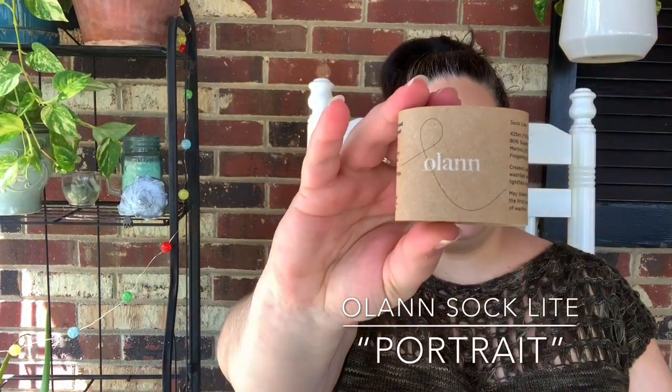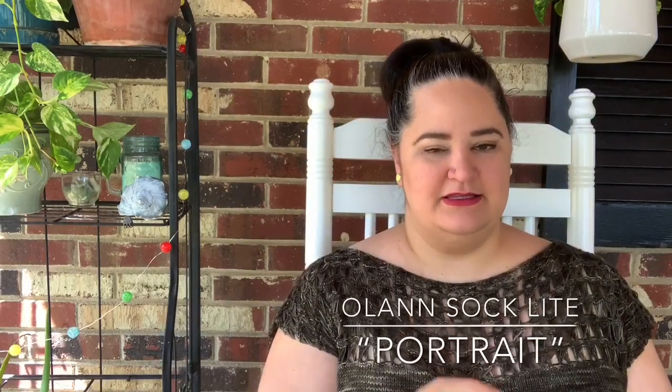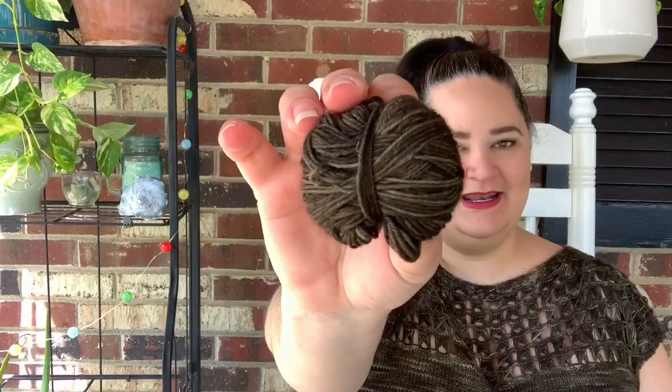Before I jump into the construction, I wanted to mention that I used Olan Yarn on the Sock Light base. On my podcast I've been calling this colorway 'Patriot,' but I just looked at the label again and it says 'Portrait,' so that's my bad. I used two skeins for my size — I did the 54-inch bust, which gave me about two or three inches of positive ease. This is a size-inclusive pattern going all the way up to a 70-inch bust, and it's really easy to customize the size. The 70-inch size only requires about 900 yards.